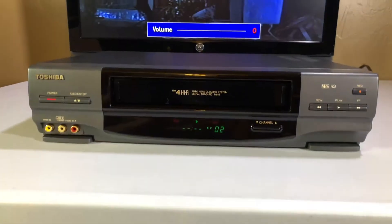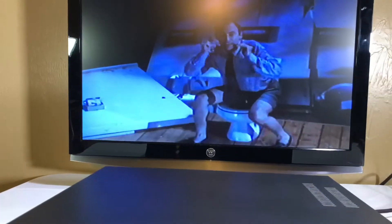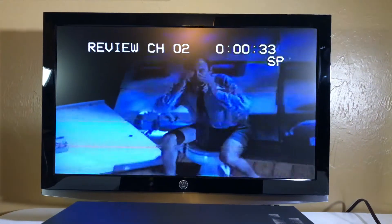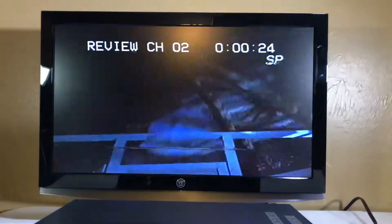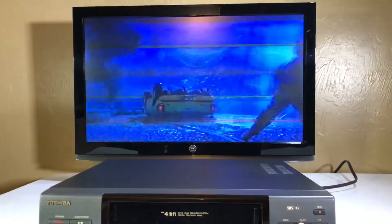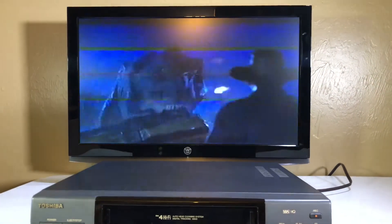This is a nice VCR. I'm gonna rewind before this guy gets eaten. I'm gonna rewind so you can tell it's a forehead VHS player, because it keeps the picture intact while rewinding. Wow, that's beautiful.